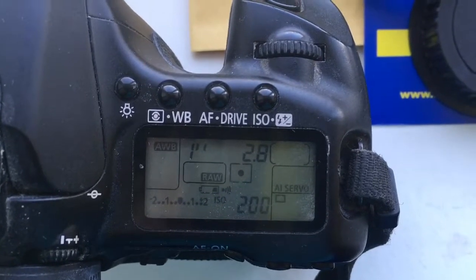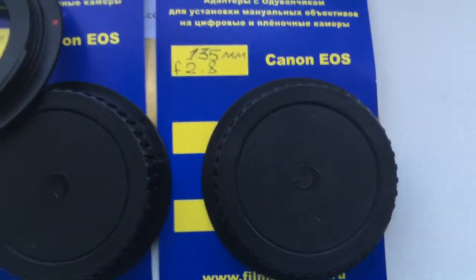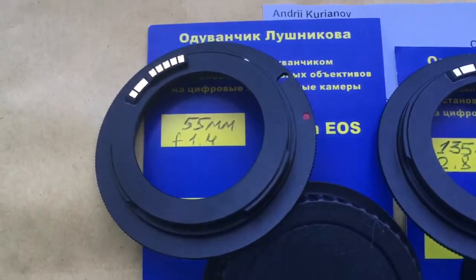Delay time to enter programming mode is one second. This is the packaging and rear cap. First adapter, second adapter.